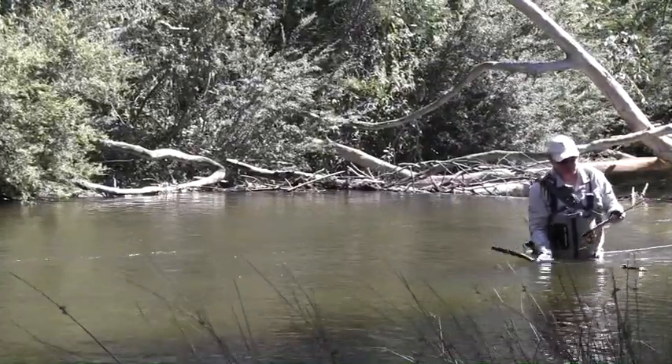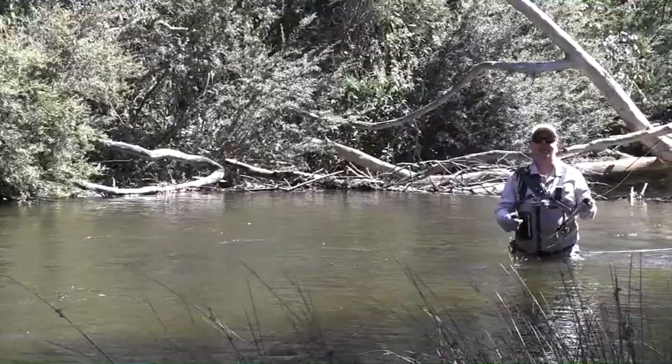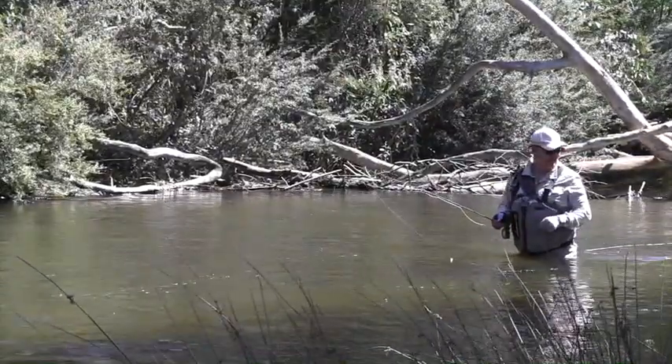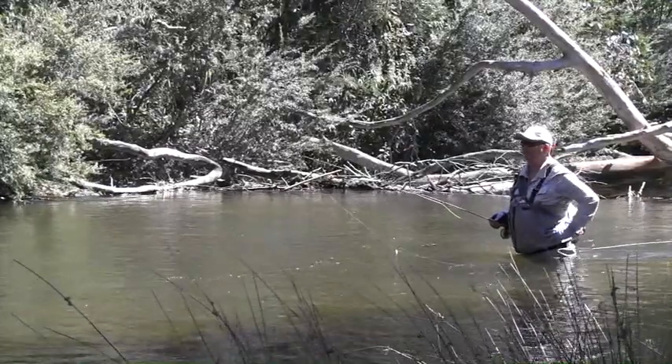So let's send him on his way for somebody else to catch next time they're here as well. All good fun — plenty of lovely trout in this river system.